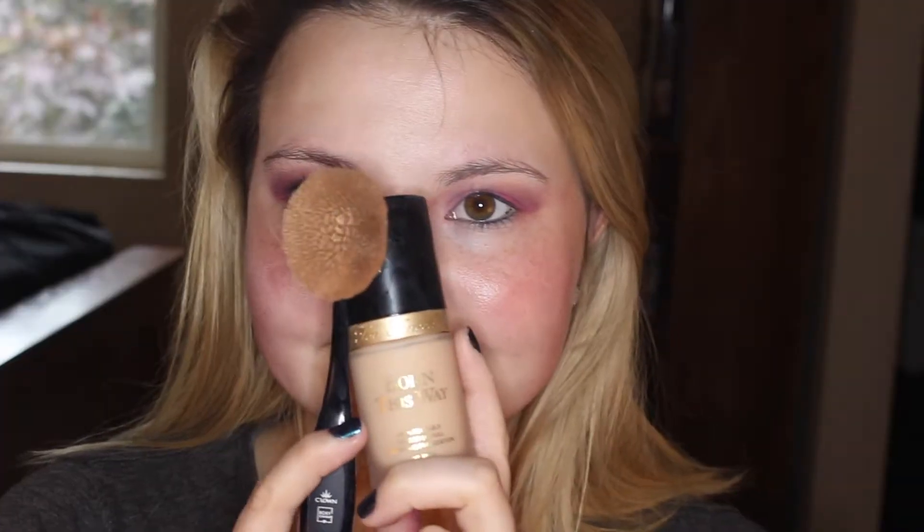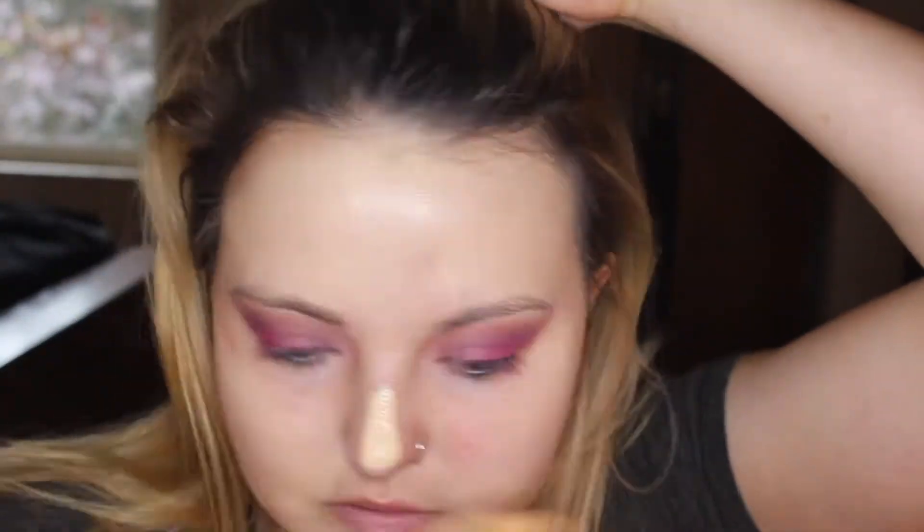And then I'm going to take this Photo Finish Primer Water from Smashbox and spray it all over my face. I'm just going to use my hands to fan it out and make sure it's nice and dry. Then I'm going to take the Too Faced Born This Way Foundation in the shade Snow and use this crown brush to blend it all out. I love this brush so much — I've been obsessed with it, it works so well.